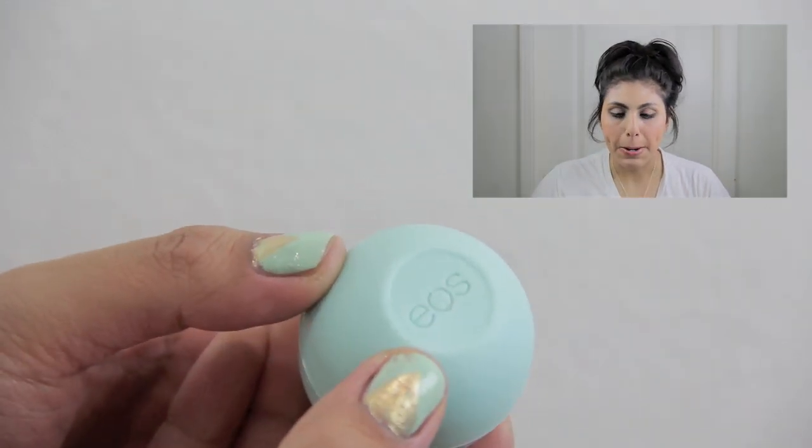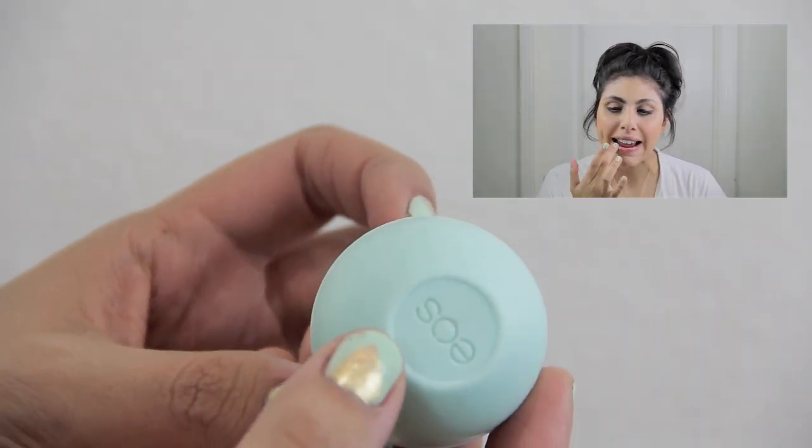Next, you want to moisturize your lips. It's very important to keep your lips nice and moisturized to prevent chappedness and to keep your lipstick from cracking. So you just want to make sure that you apply it evenly on both top and bottom lip. Now that your chapstick has had time to sink into your lips, you want to go ahead and conceal your lip color.